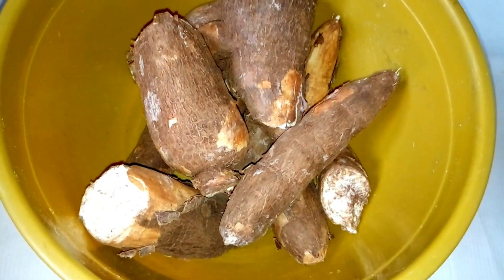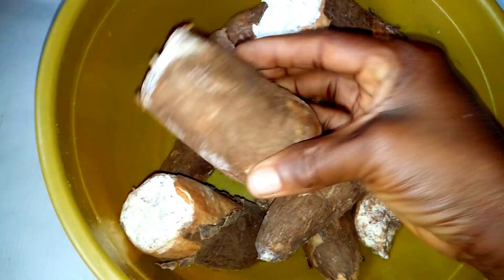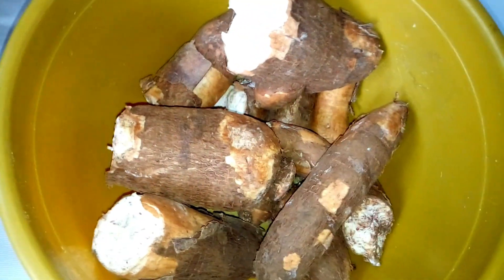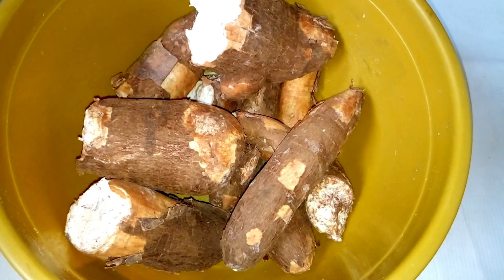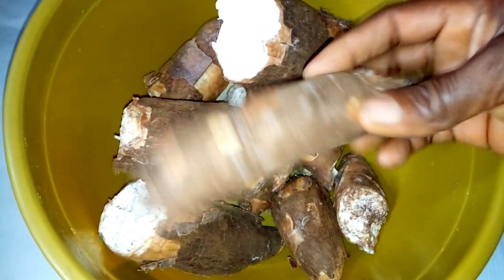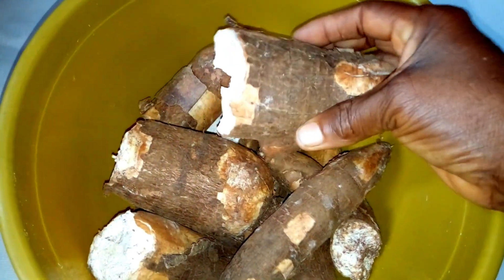This is fresh cassava — this is what I'm going to use to prepare edita iwa. Edita iwa is very good and nourishing. I'm going to make use of this fresh cassava and show you how you can prepare edita iwa at home. The first thing you need to do is to peel this cassava, then wash it properly and boil it.